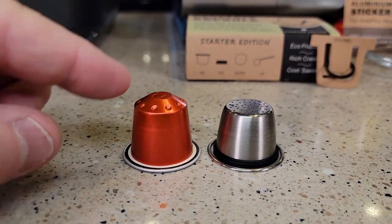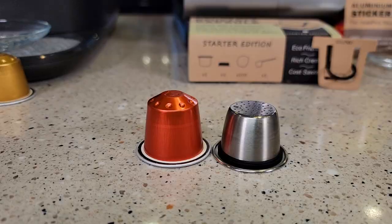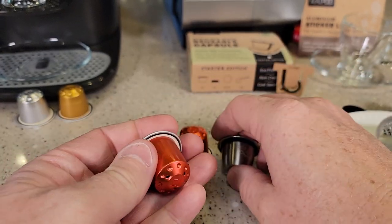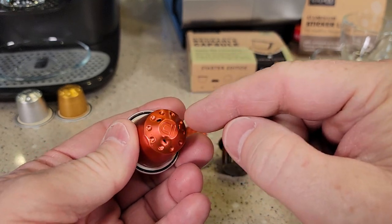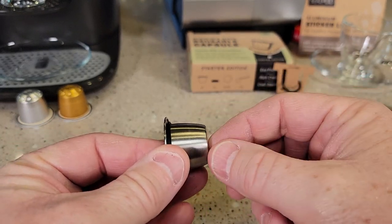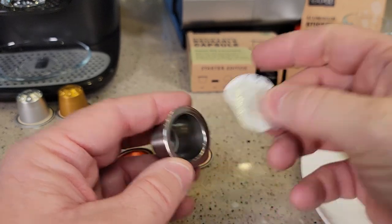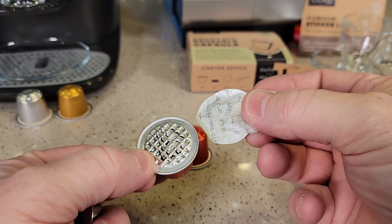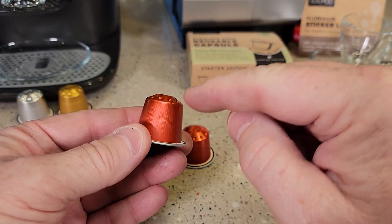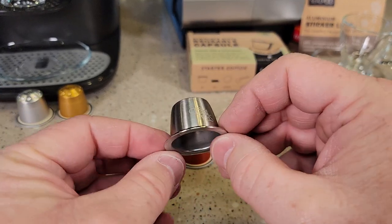The store-bought espresso pod is quite a bit bigger — the reusable one is not as tall. The reason is we don't want the machine to puncture the stainless steel capsule. With a regular aluminum pod, the machine punctures a hole so water can come in from the front and out the back. The reusable one already has holes in it so the machine won't puncture it, but the foil on top will get punctured just like a Nespresso pod from the store. Store-bought pods hold almost two tablespoons of espresso grounds; the reusable one holds only about one and a half tablespoons, so you'll only be able to do a single shot.